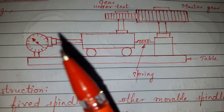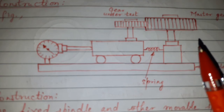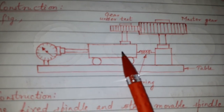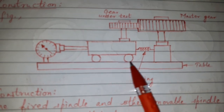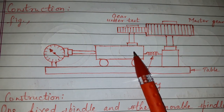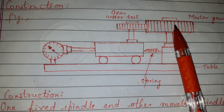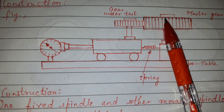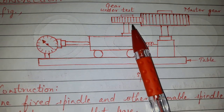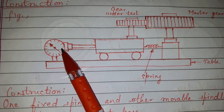In the construction, a fixed spindle and a movable spindle are mounted on a flat base. The movable spindle moves along the base by rolling action. The master gear is mounted on the fixed spindle, whereas the gear to be tested is mounted on the movable spindle.